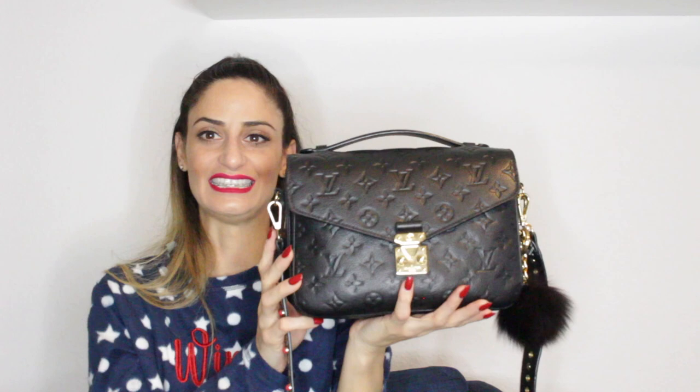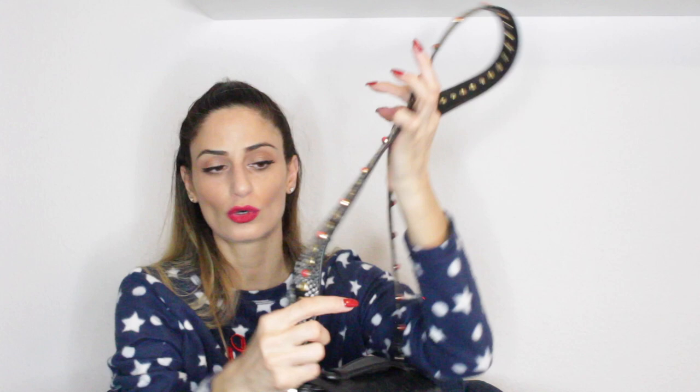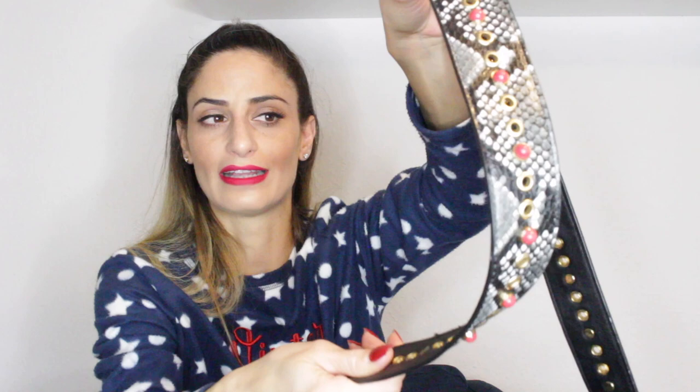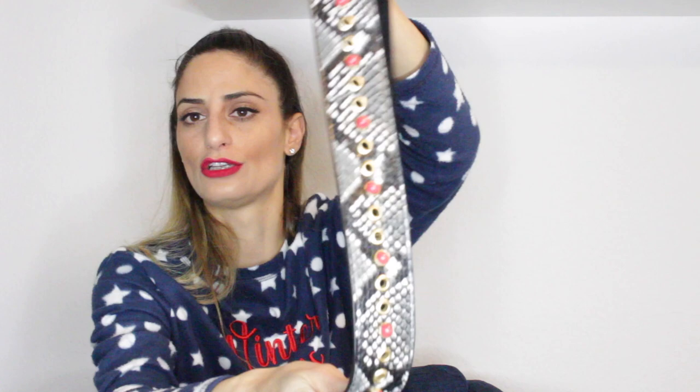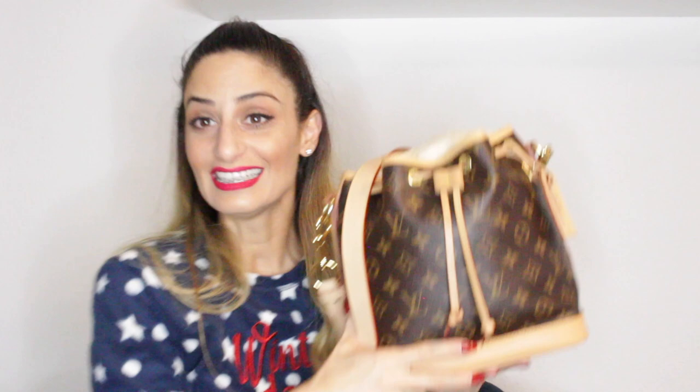My next handbag is this Pochette Métisse in the Empreinte leather, color Noir. I got this back in 2017 — I replaced my Pochette Métisse in the Monogram canvas. As soon as they released it in the Empreinte leather — I'm not sure if it was 2016 or 2017 — I knew I had to get it. I attached a strap from a department store — it wasn't expensive but I really liked the look; it's like an animal print color with red pearls. I also attached a pom-pom by Michael Kors in black. I super love it.